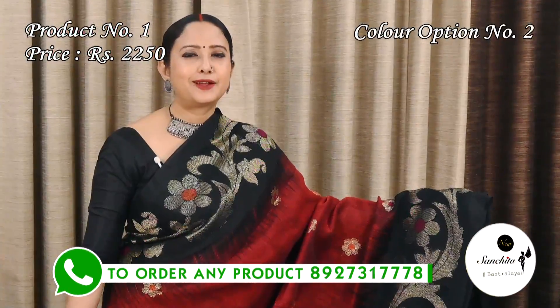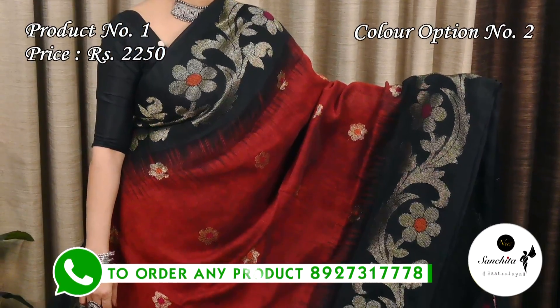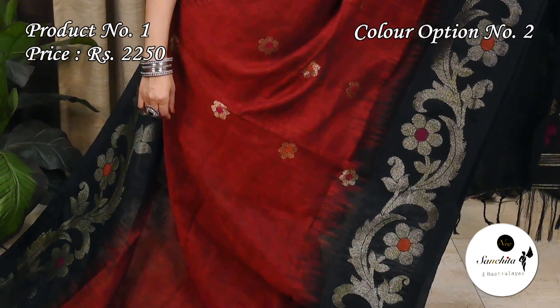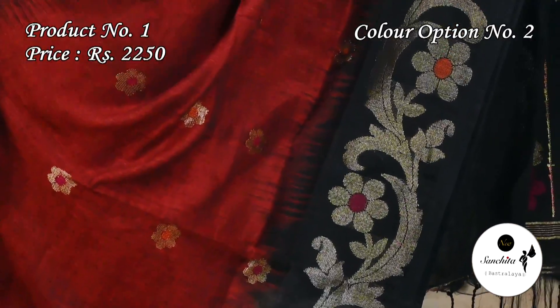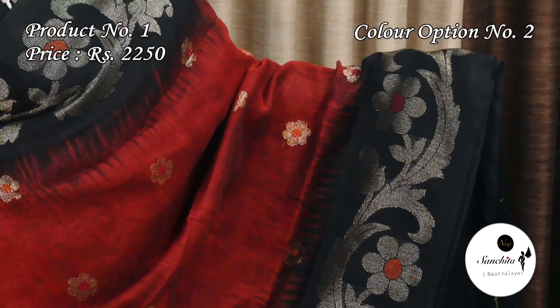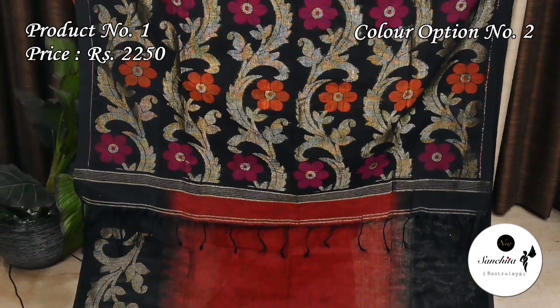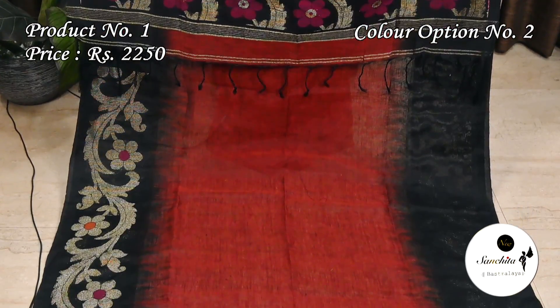This is the second color option of sari number 1: maroon with black. It features a contrast blue-black border with beautiful leaf floral motifs in thread weaving and gold zari combination.